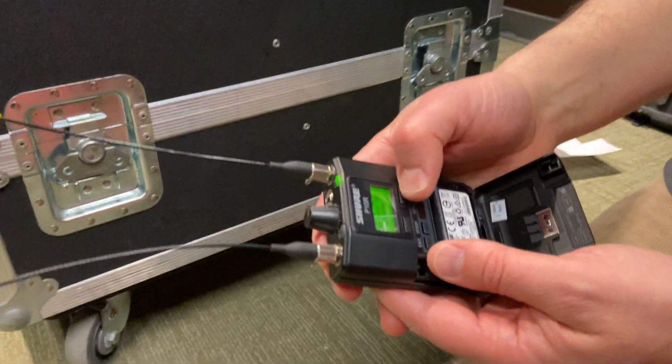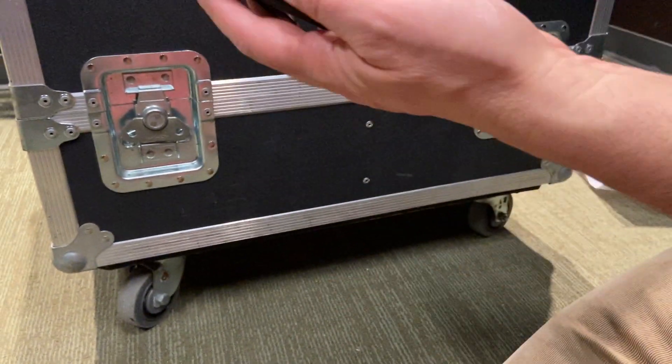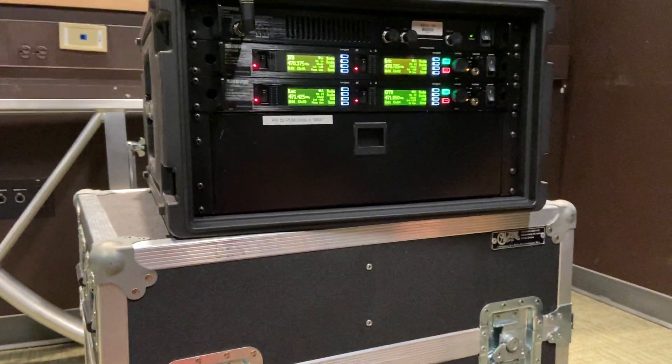Now it's found a group. It suggests group one — there are 39 available frequencies. We now need to transfer that scan into the unit.